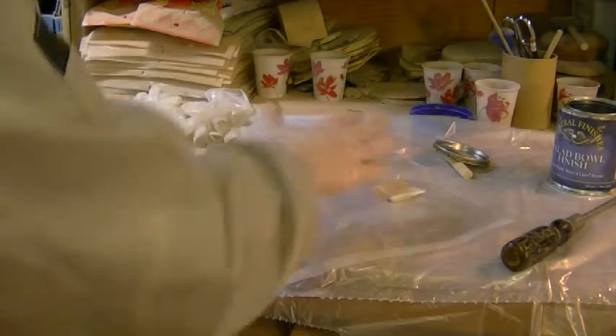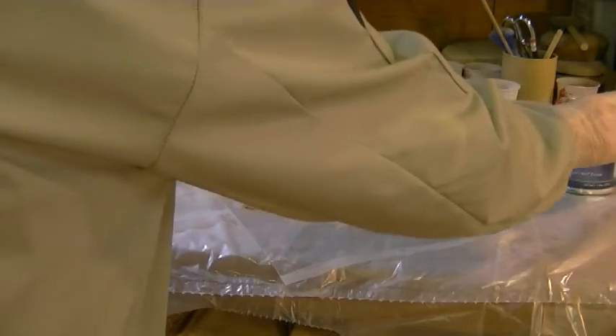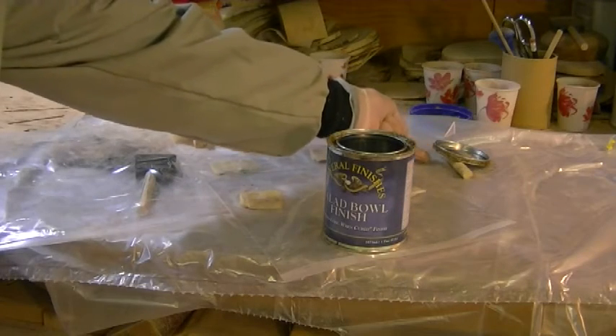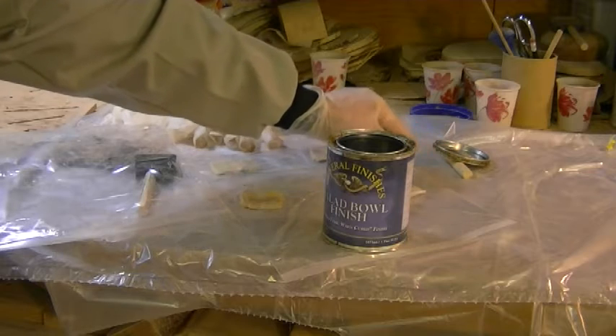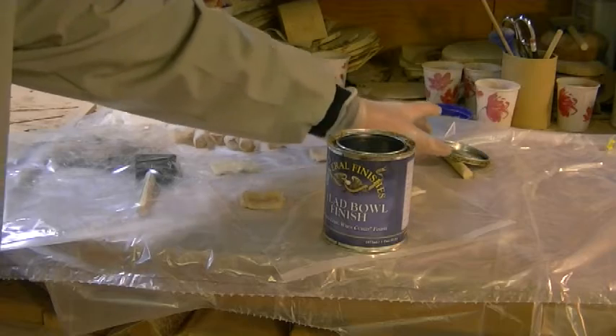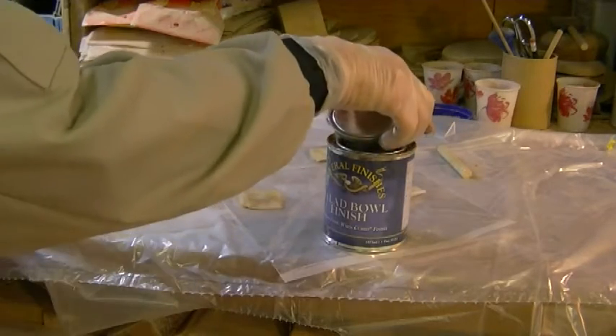I can finish many pieces in one day. When I take the top off my finish I put it on a slight angle so that it can drain down to one side. I then dump it into the can like this.